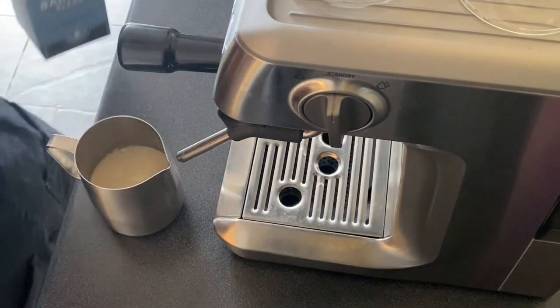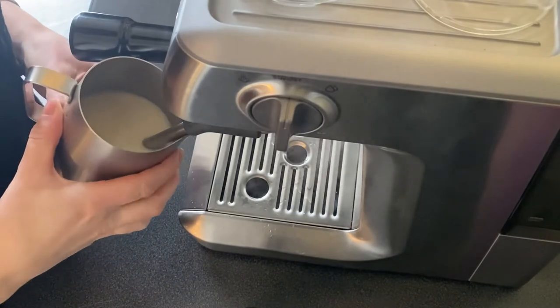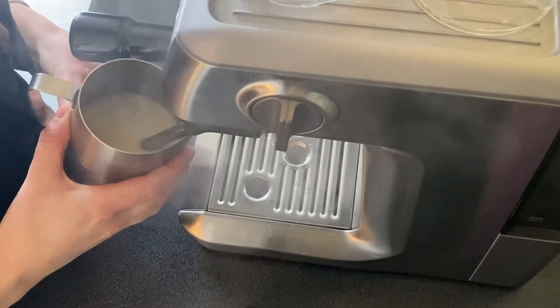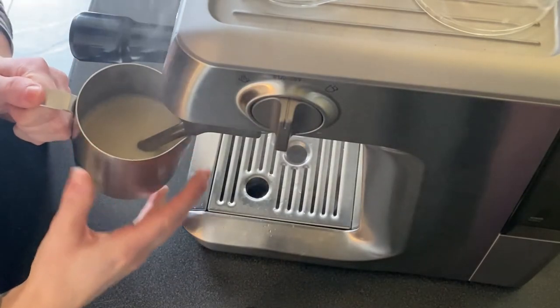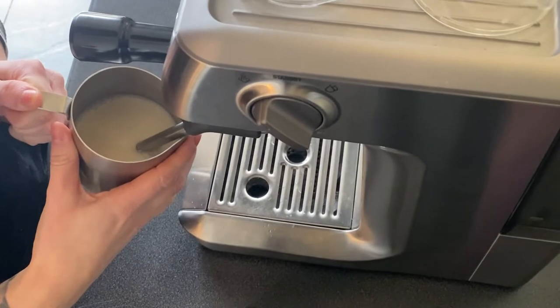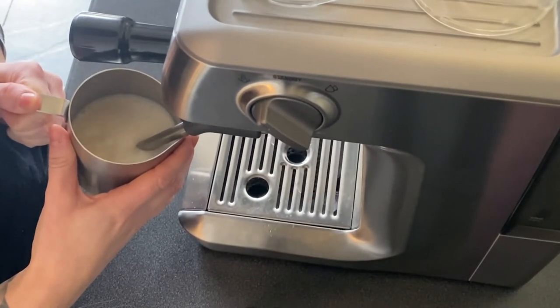Now when you have milk in the jug, you want to make sure that the tip of the steam wand is just underneath the surface of the milk — barely even a centimetre under. Then once the steam starts to come out, you'll just lower it until you hear the ripping sound, and then after three to five seconds you'll want to start moving back up the wand again. This is where the microfoam is created, so you have to be really careful to get the right balance between just enough and too much.